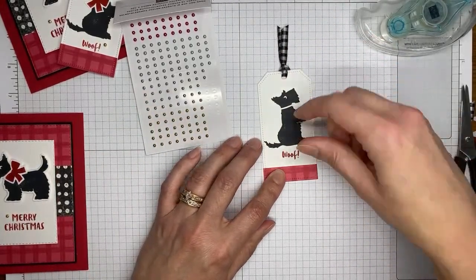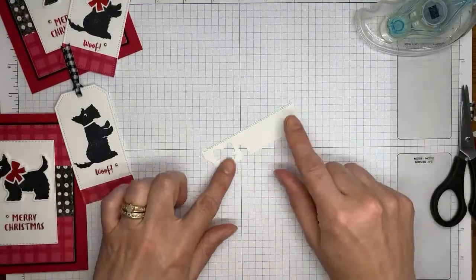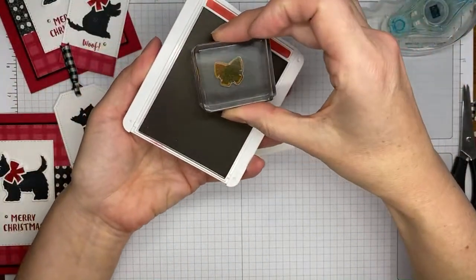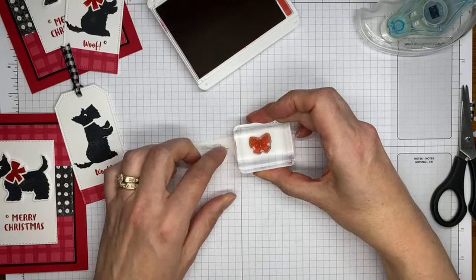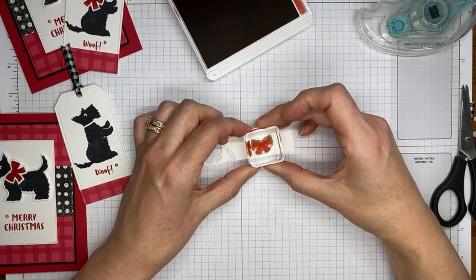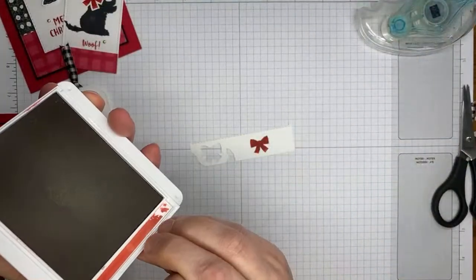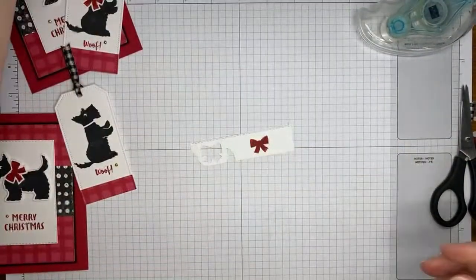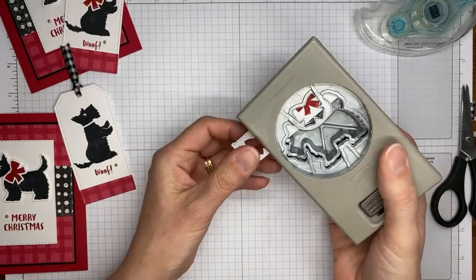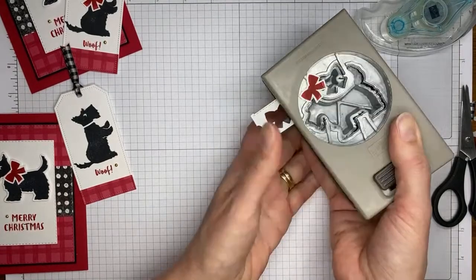I realized I forgot to put the bow on the dog — almost finished it too quickly! A little bit more stamping: I've got my little piece of basic white cardstock and we're going to do the same bow again in real red ink — stamp the larger bow first, then come back and stamp the layered bow over the top in the same color. I think we got a decent one.